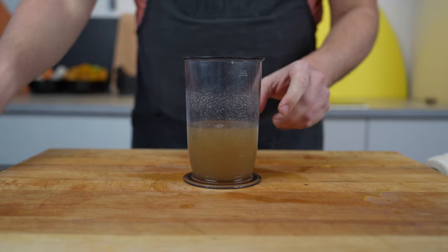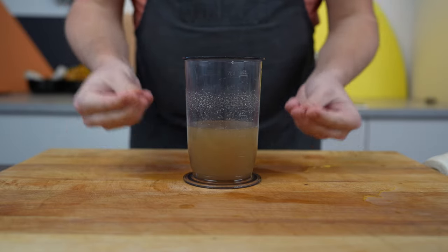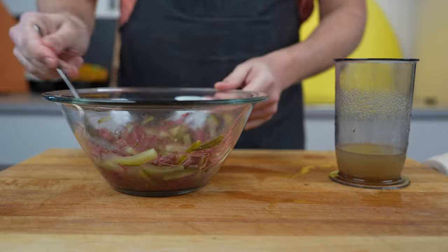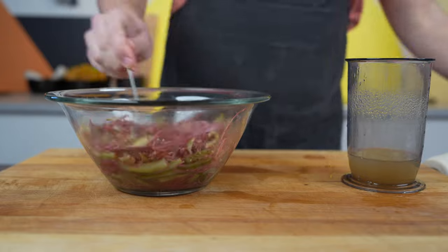If anything is missing — salt or vinegar — you can add it now and make sure that it is perfectly to your taste. Then add it to the meat and cucumbers and again mix everything well.